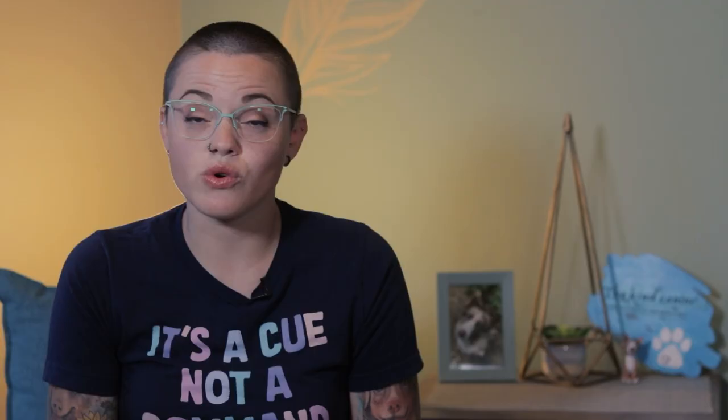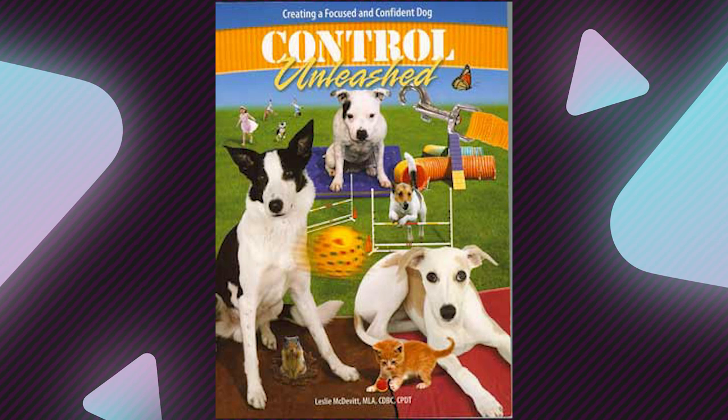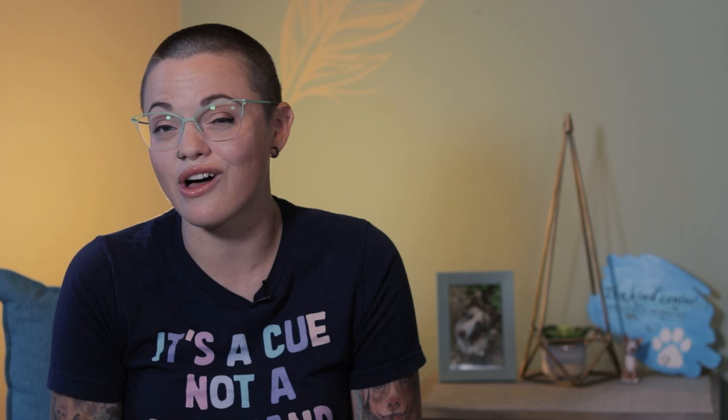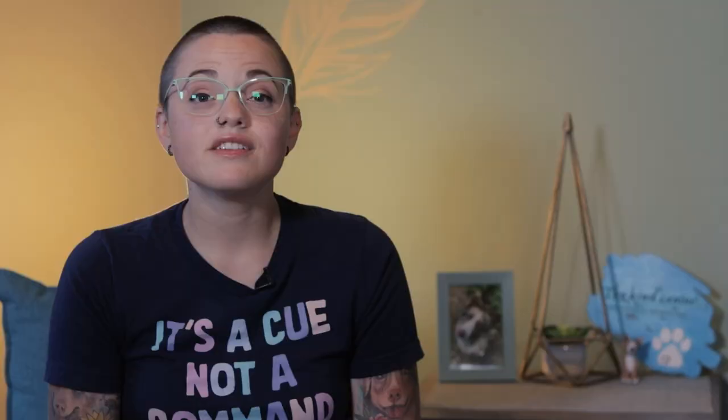One system of strategies we can use to address reactivity is Leslie McDevitt's Control Unleashed program. Leslie McDevitt's Control Unleashed program teaches dogs to offer calm default behaviors — behaviors the dog engages in without being asked to do so, almost like second nature. This helps dogs learn how to problem solve and make good choices about their behavior on their own, without you having to give instructions along the way. Stay tuned to the end of the video, as we'll be covering a game from Control Unleashed called Look At That, which you can develop as a default behavior for your dog.